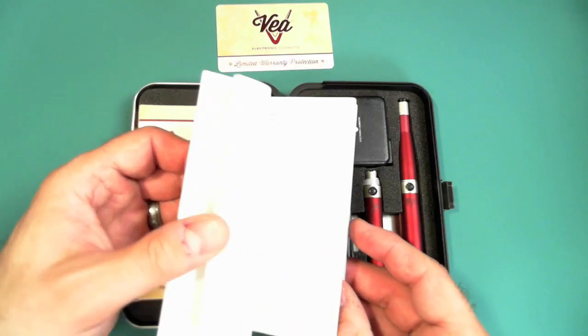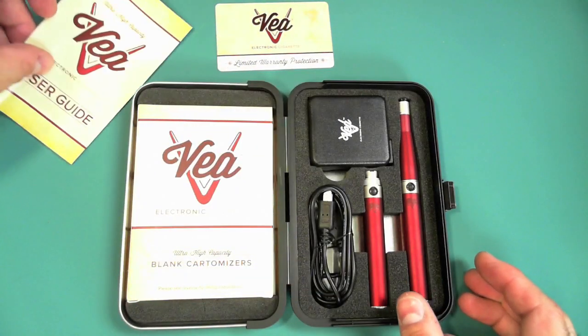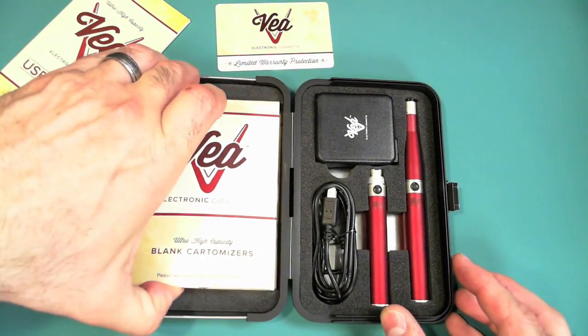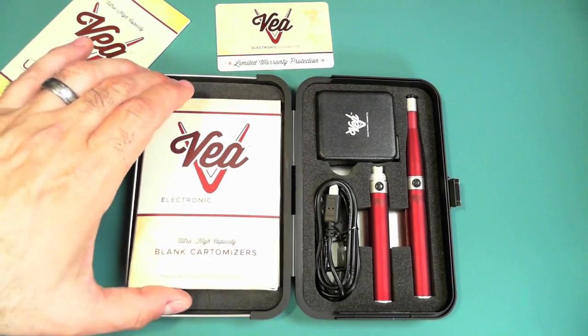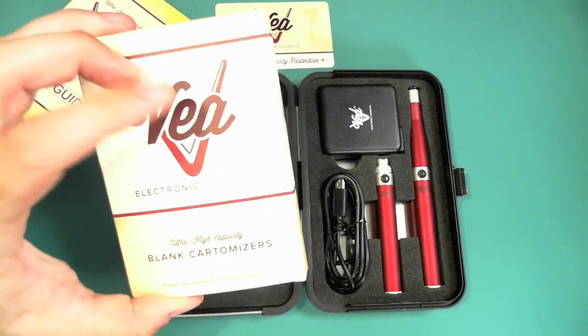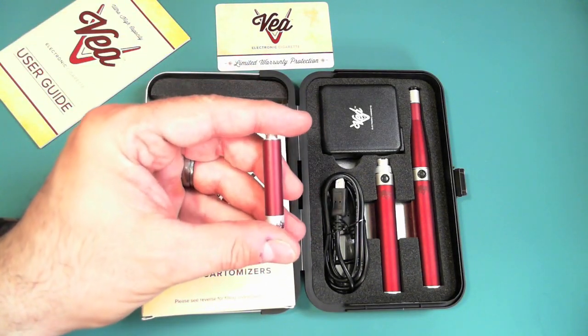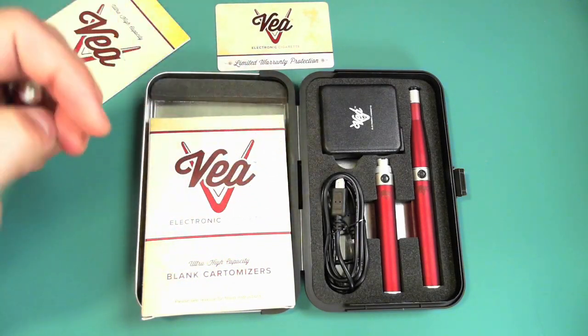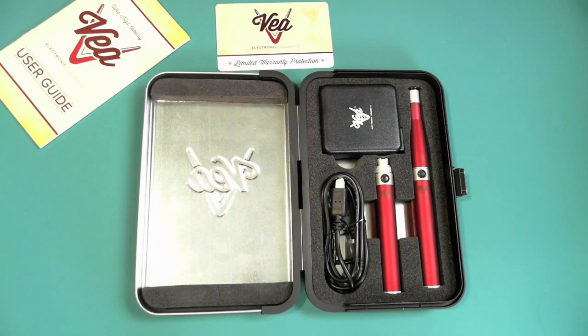You also get a really excellent instruction and user guide — maybe the best in the business. On this side, we have blank atomizers. You get to pick what atomizers you want: either their Rev 2 or Rev 3 cartomizers. I think these are the Rev 3s, which are 2-ohm, 5 blank cartomizers. Or you can get the older Rev 2s, which are 1.8 ohms. You could choose which ones you want.